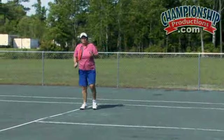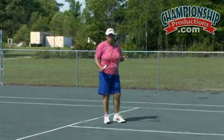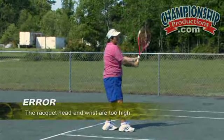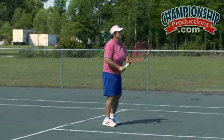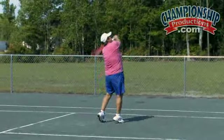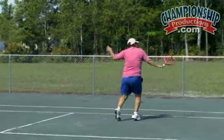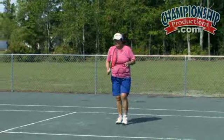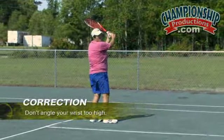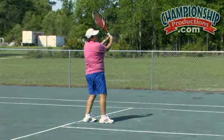Another common error on an overhead, whether one-handed or two-handed, is having the racket head too high with the wrist too high up. This way there is never any pace, no control, and it is not solid enough. The correction is to make sure that whether it is a one-handed or two-handed backhand, you do not have your wrist cocked up too much.